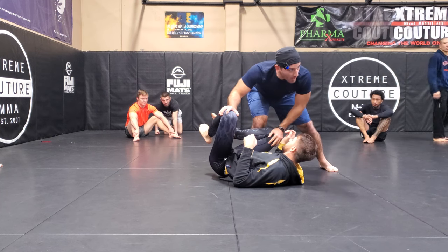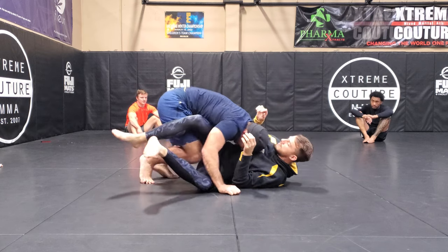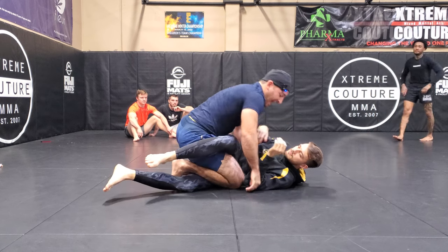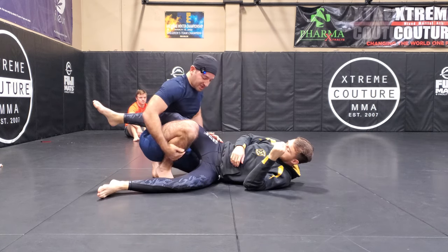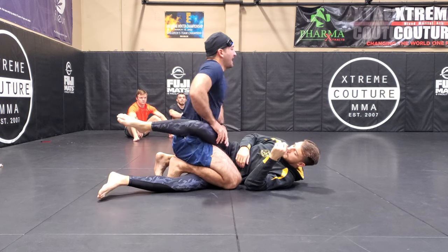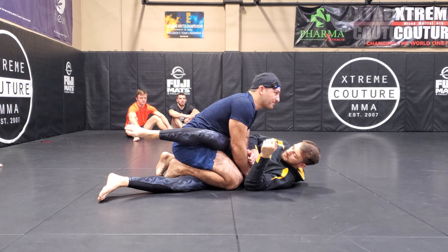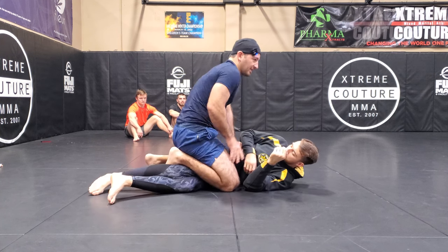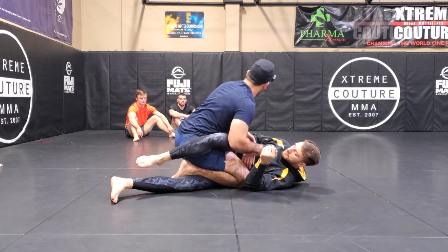We're going to now go into what's called a high tripod — from here, I'm going to drop and then smush into here. Now we have essentially what I know is a dope mount, where I have my shin pinning his bottom leg and my hip covering the top leg. This is a really bad spot, worse than the other one, because at least there's a chance for him to turtle. Here it's a lot trickier because his hip is stuck on mine.